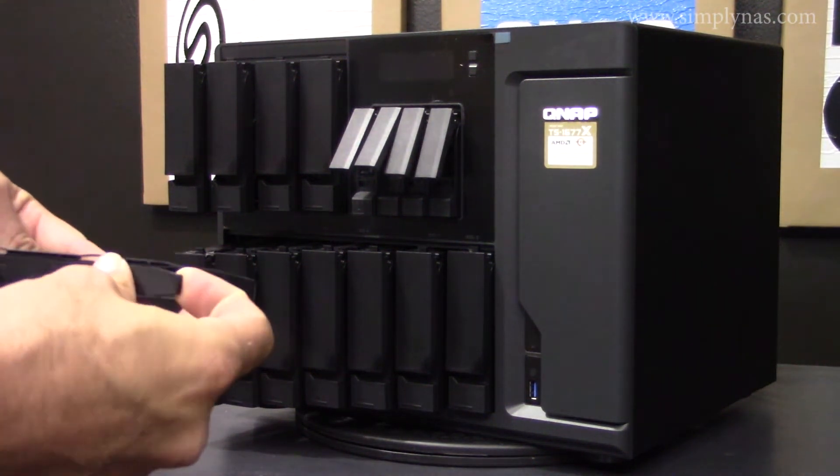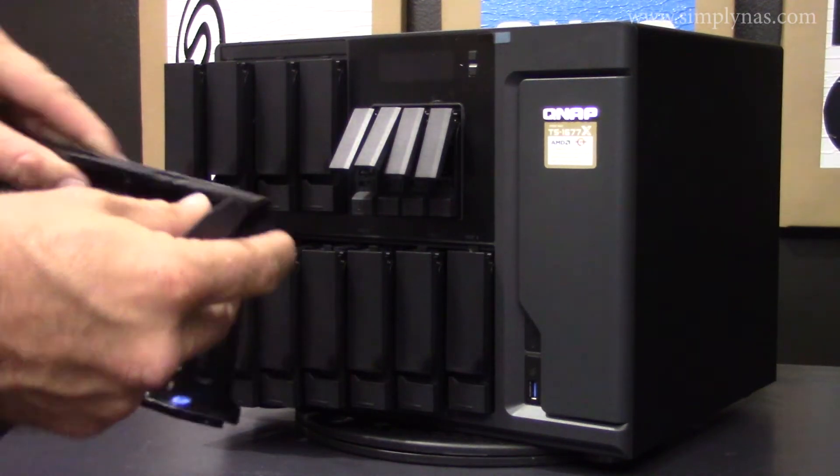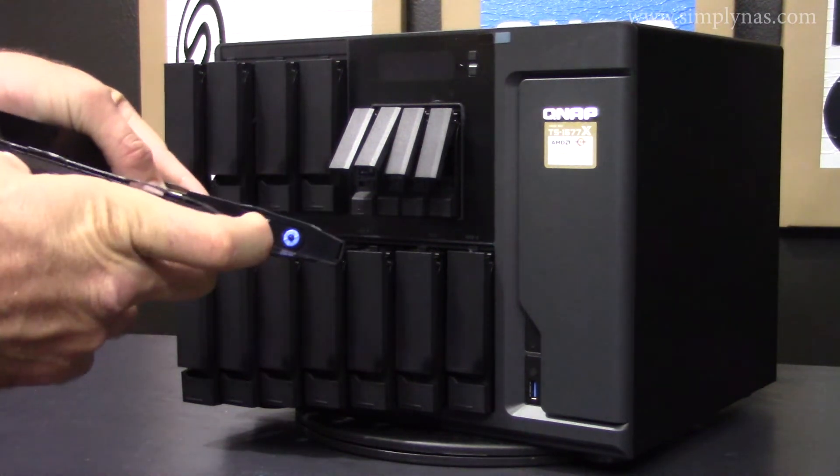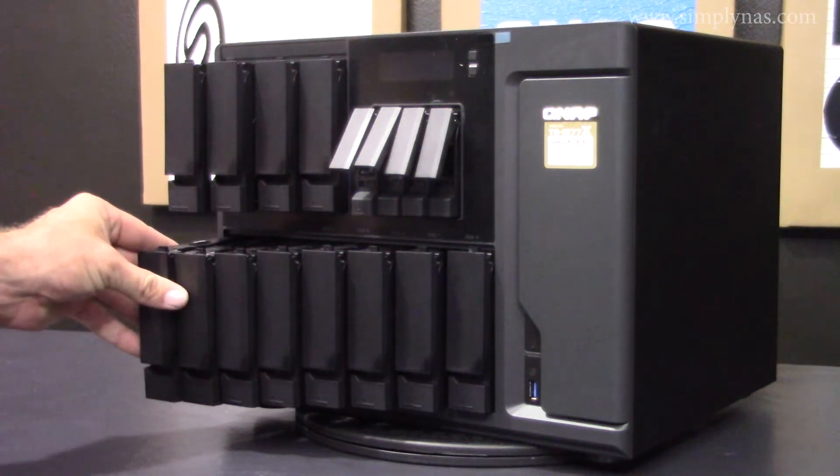Simply take out the side slots on both sides, insert the drive, put the sides back in, and it locks everything in place, allowing for easy installation of your drives into this unit.